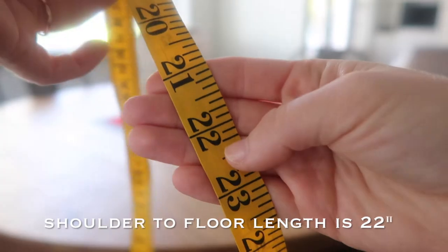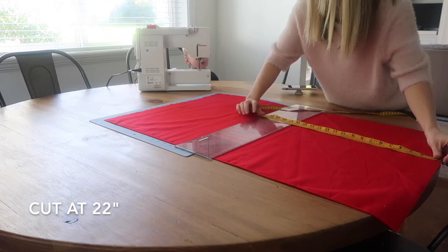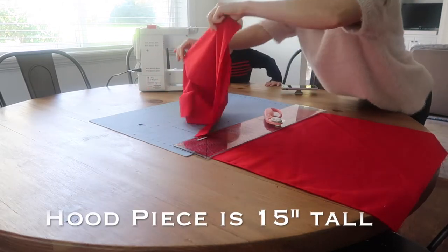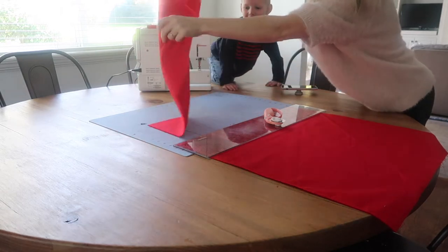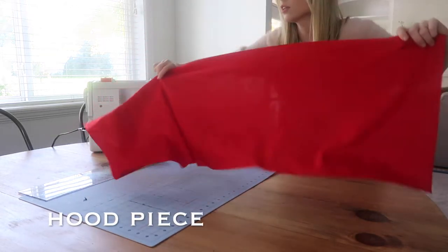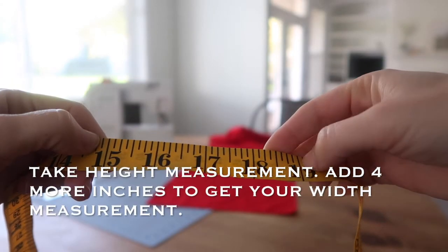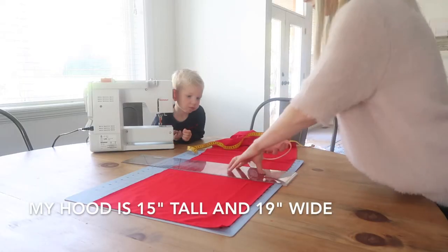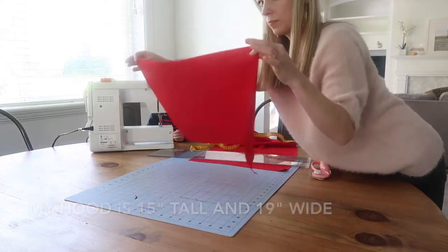Take your shoulder-to-floor measurement — mine was 22 inches — and cut. That leftover piece is your hood. My hood piece measures 15 inches tall. Now take your hood piece and cut it down into a smaller rectangle. You take the height of the rectangle and add 4 inches to determine the width. So my hood is 15 inches by 19 inches.